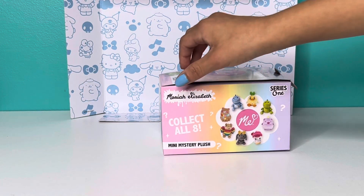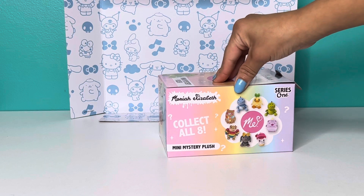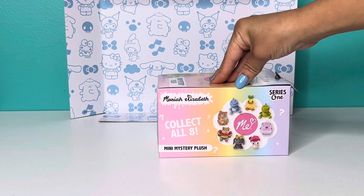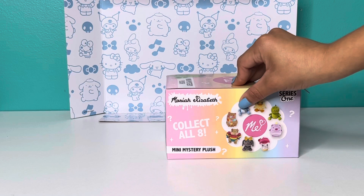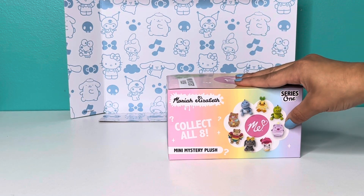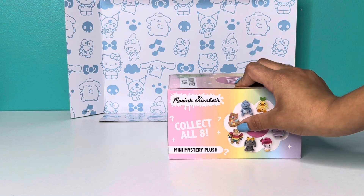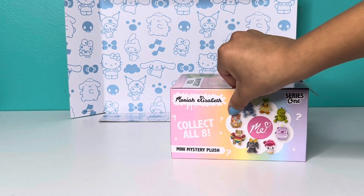It says Mariah Elizabeth Series One — collect all eight mini mystery plushies. It has all of her most popular characters: Pickle, Cousin Derp, Georgie, Bumble Bear, Kewpie, Lemon, Rosie the Bashful Dragon, and Kathy.